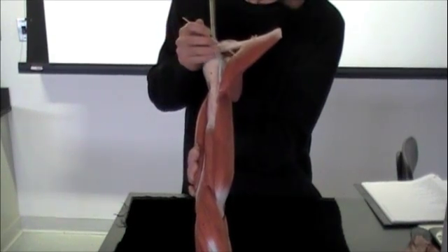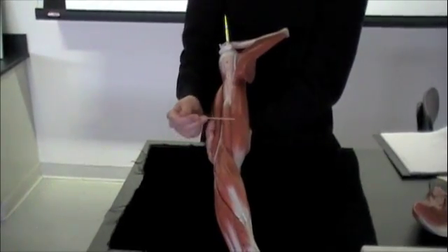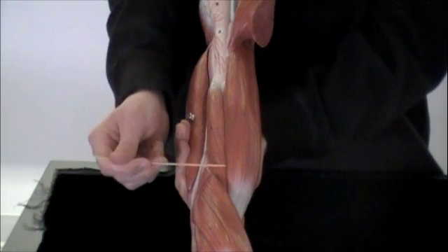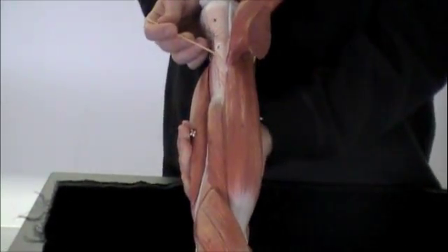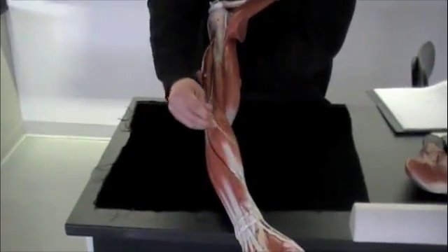So then we're going to go back to this view. We can see here that long head of the biceps brachii. Deep to that is going to sit your brachialis muscle. Next term on your list is the brachioradialis muscle, and that's this muscle right here.